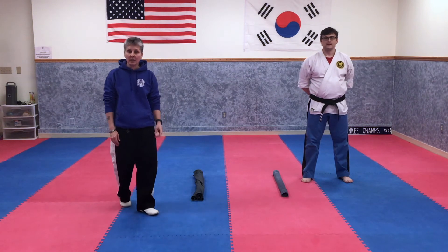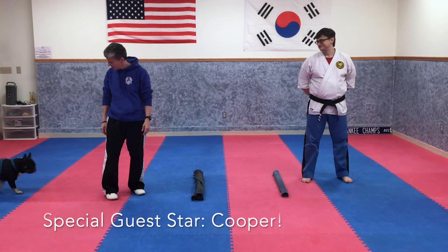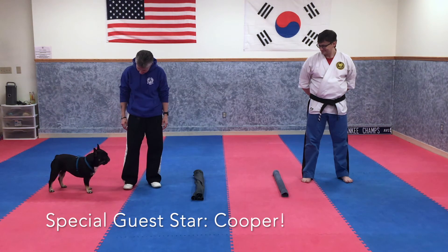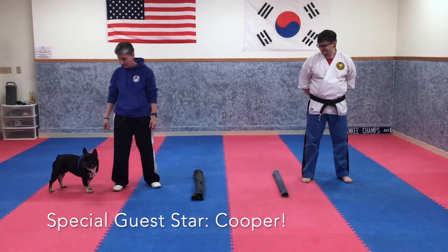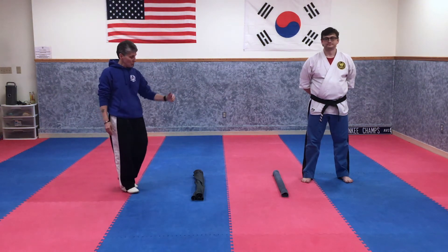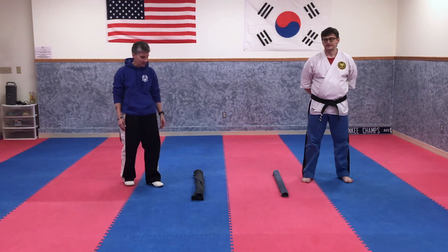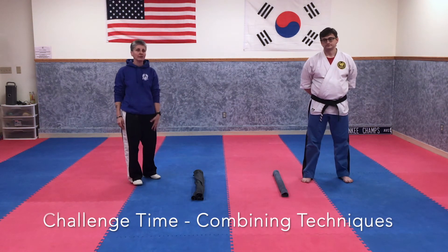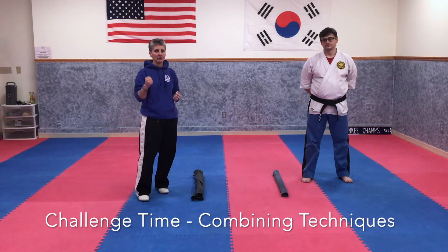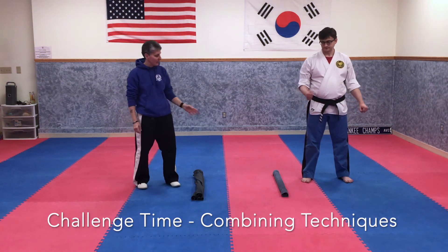Hi everybody, once again Sensei Rulo, Mr. Amaru, and Cooper — he just wants to walk in. Two towels rolled up and placed side to side, just like we did for the hook kick roundhouse. Now we're going to combine all our techniques from this video: low cross block, high cross block, single inverted thrust, and your hook kick roundhouse. Get in a fighting stance with your belly facing this way.